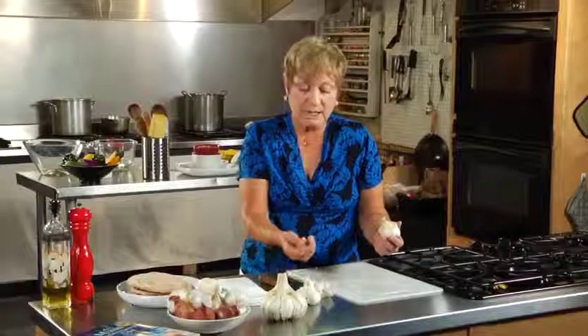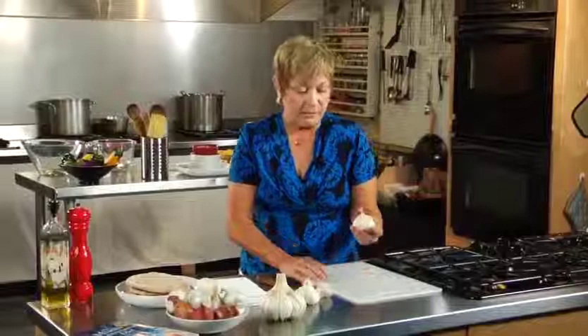To be honest with you, I don't like to waste things. So I often take the little remnants like this and save them, because I'm going to use them in another dish at some point.